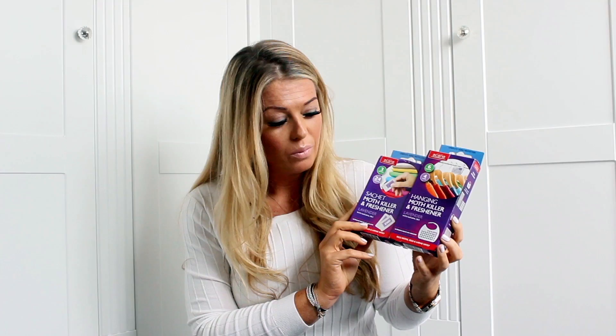Moths — do you have moths? I certainly don't, because I protect my wardrobe with these. The ones I like are called Carna, available from John Lewis. What's great is they tell you when they've finished working — they'll say 'end' on them — and there's no horrible mothball smell, no odors at all. There's a hook version you can hang up, and sachets you can pop in your drawers or on shelves. Always protect your clothes from moths, because once they get in they cause absolute devastation. They particularly like expensive fabrics like cashmere and silk. I think they're about five or six pounds — well worth investing in.